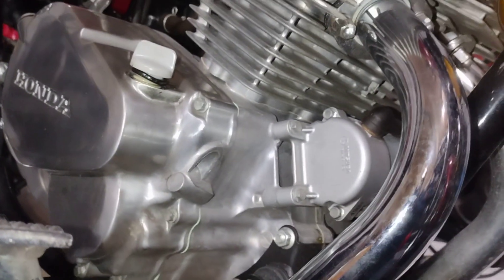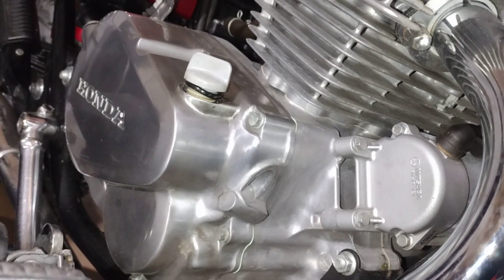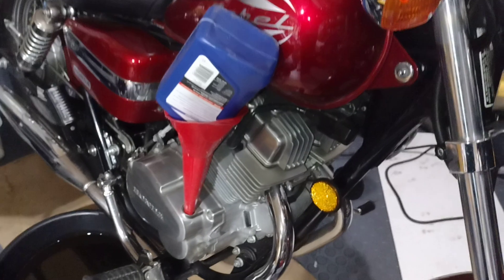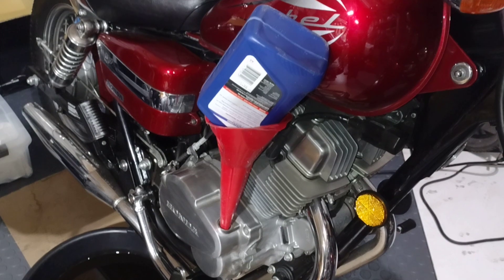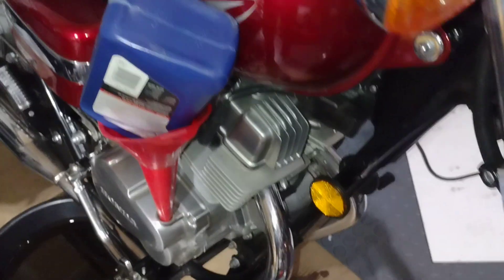So I'm going to pause and get my oil and my funnel. I put in one quart of oil right in there.